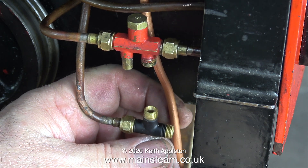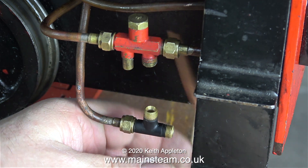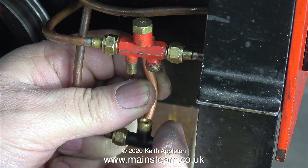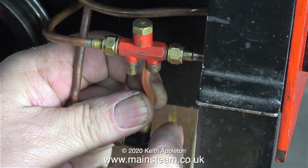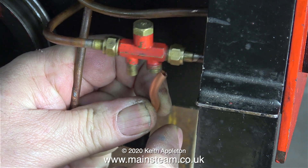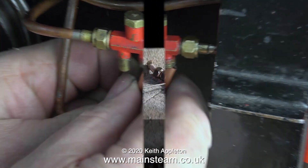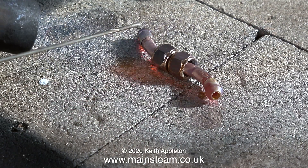In this clip I'm bending a piece of 3/16 of an inch diameter pipe to the correct shape to fit between the tee piece and the injector's water inlet. I cannot use a straight pipe to go from the tee piece to the injector, because if I did that the overflow would be directly above the water pipe, and the output from the overflow is hot water, which would be very likely to heat up the incoming water — and that would be no good.